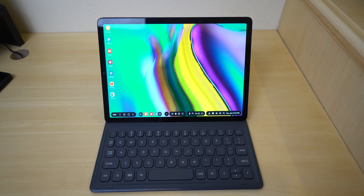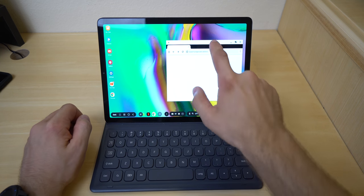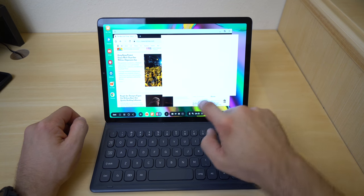It pretty much transforms your experience to mimic a desktop — it kind of looks like Windows. It looks pretty good, it works really well. If you're a fan of transforming your tablet into more of a desktop experience, with icons, movable windows and all that good stuff, you're going to like it. Apple, take notes, man. This is easy.